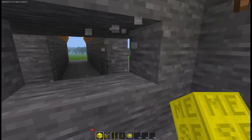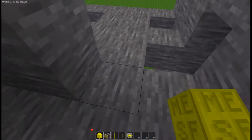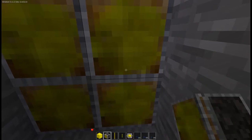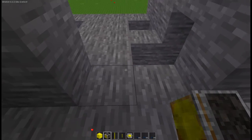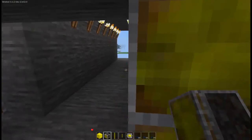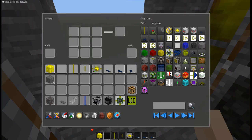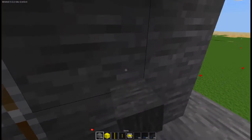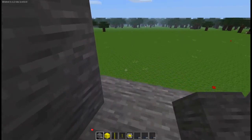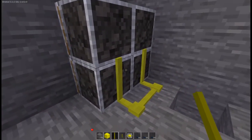First things first, you want to dig out your door here and also dig back — dig two holes on either side, two back, so that you have room to place down your four pistons like such. You'll also want to place down two more pistons like that, and that's all the pistons we need. Then place down four stone blocks on either side — two on either side, four total.